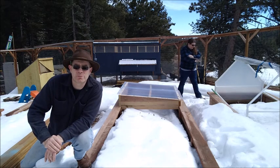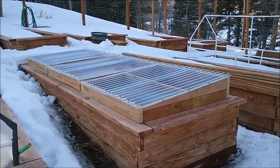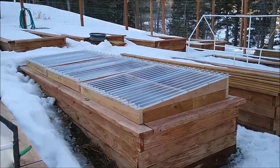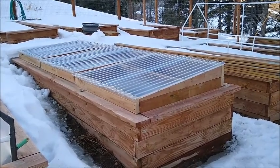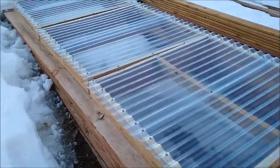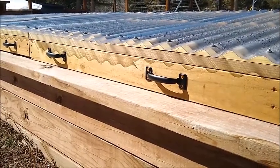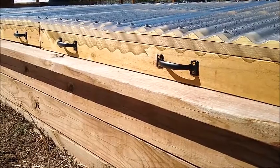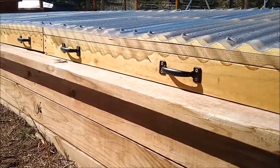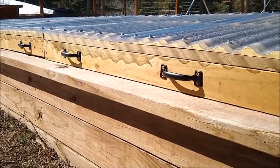After a trip to the hardware store to get more screws and pick up another board after I cut one wrong, all three cold frames are in. Hopefully in a couple of days the trapped heat will have melted all the snow still in the raised bed. One thing we noticed after putting the cold frames in was that we had no way to lift them off to plant, water, or weed, so I've added handles on each side so they're easy to lift on and off.